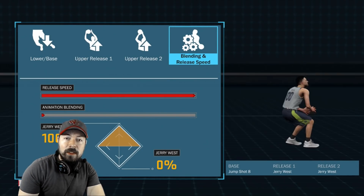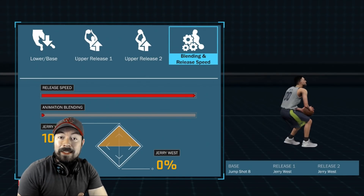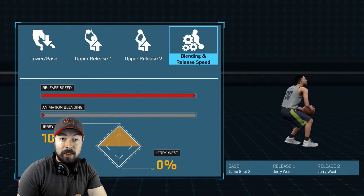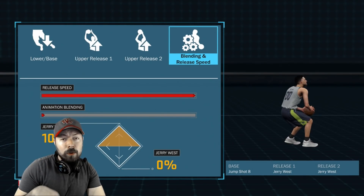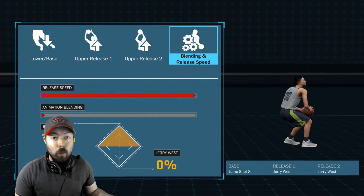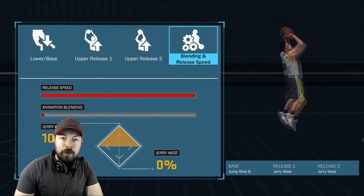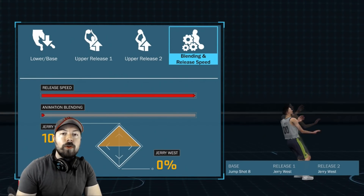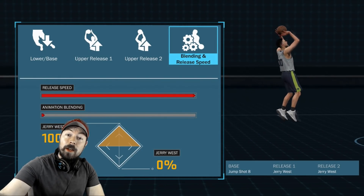Try this jump shot. It makes greens — really good greens. The whites still go in pretty consistently. Base Jump Shot 9, in my opinion, goes in slightly more consistently for the whites. But if you're good at shooting greens, it's wet. It's really easy to shoot greens, and really good for catch and shoot, and really good for creating your own shot. Try it. Drop a like, comment, enjoy. Thank me when it works.